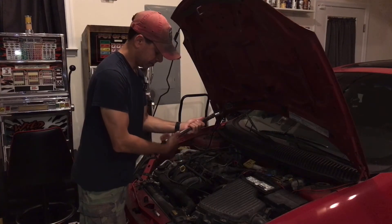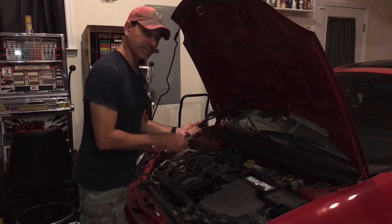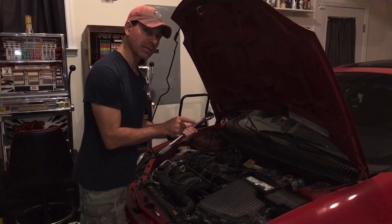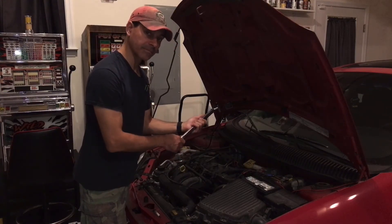Wrapping it up now, I'm going to bring it all the way down to zero. On this particular vehicle that I'm working on, the torque spec from the manufacturer — from Chrysler — is 20 foot-pounds of torque. So I'm going to get a close-up and show you how we're going to set it to 20, lock it in, and then we're ready to tighten it in.